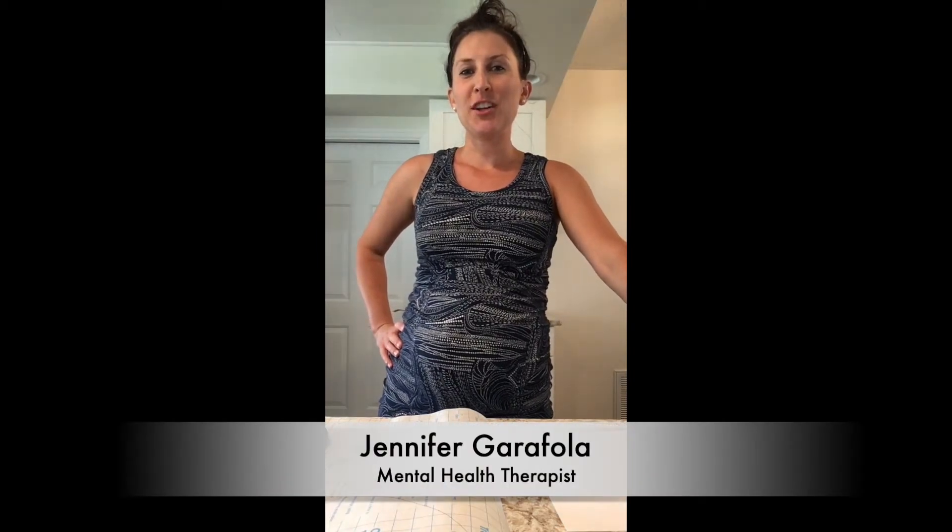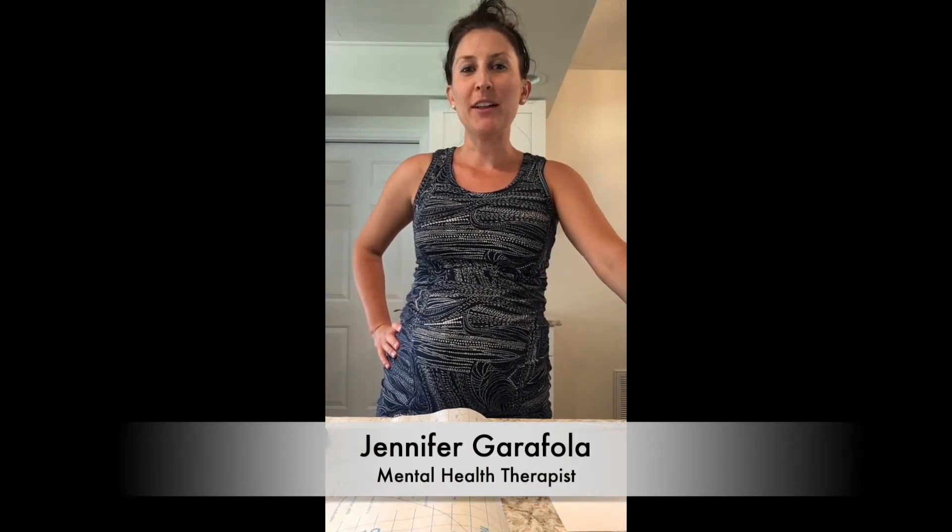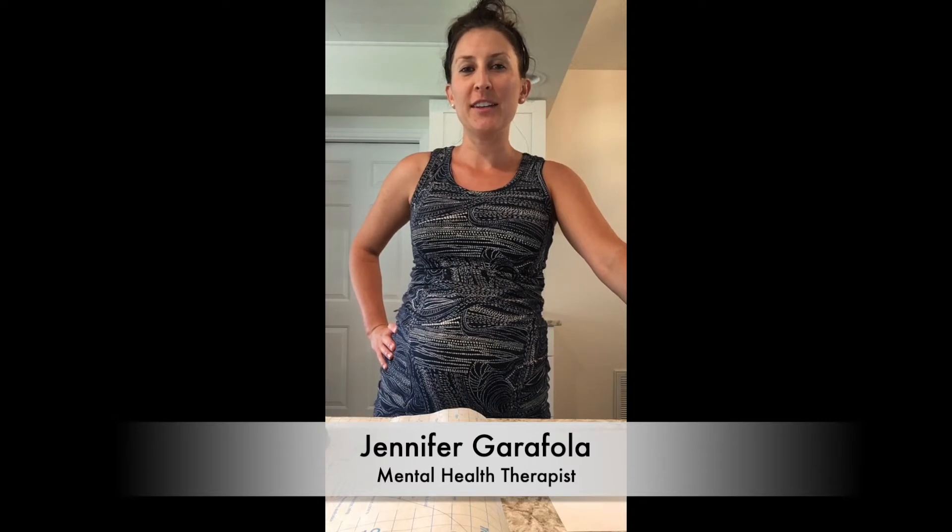Hello everyone, my name is Jennifer Garofola and I'm a mental health therapist with the Florida Center in Sarasota, Florida. Today we are going to be making mosaic heart sun catchers and Taylor will be my assistant today.